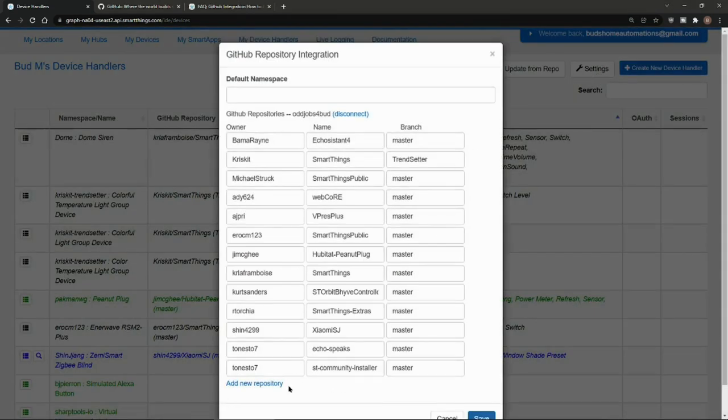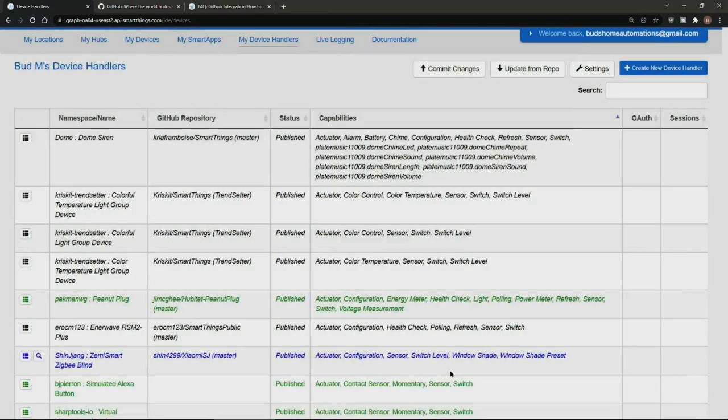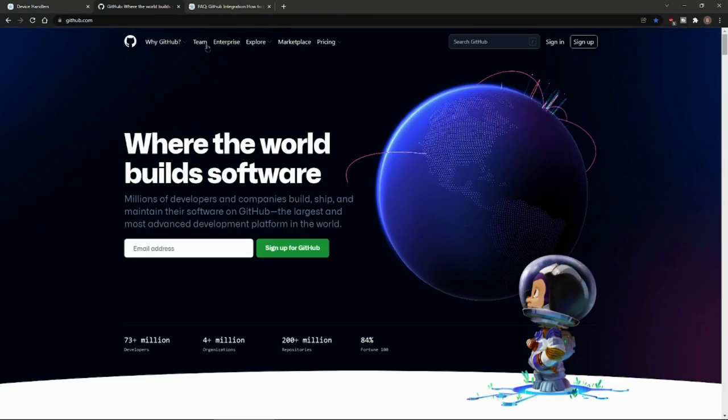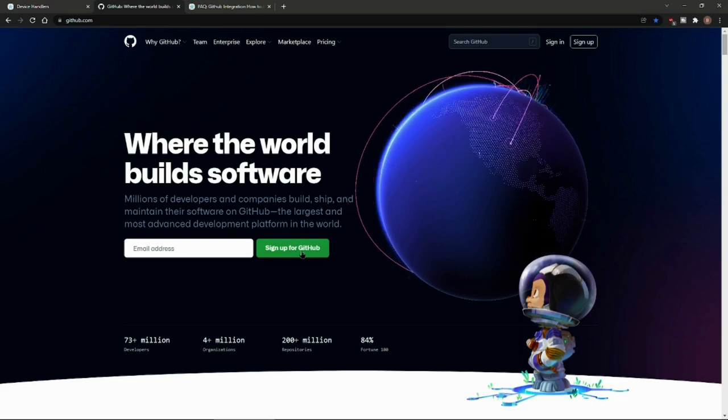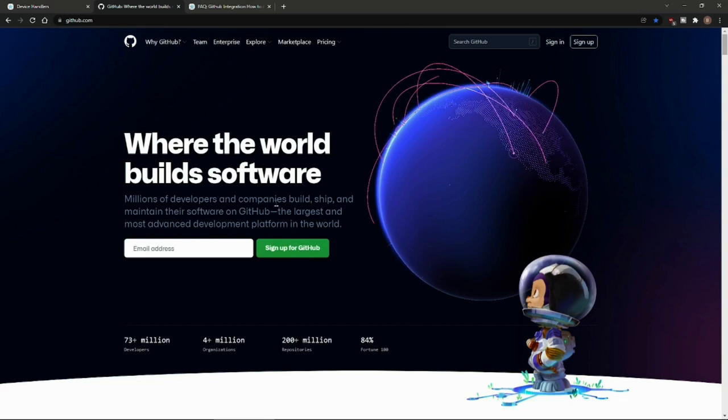We have to add a new repository. If you've never added a repository before and don't have a GitHub account, you're going to have to create one. You can go to GitHub.com and simply click Sign Up and follow the prompts. At one point it may ask you to subscribe for a paid subscription — if you scroll down to the bottom of the page, you can ignore that. There's no need to pay for a subscription in order to get the device handler code from the GitHub repository.